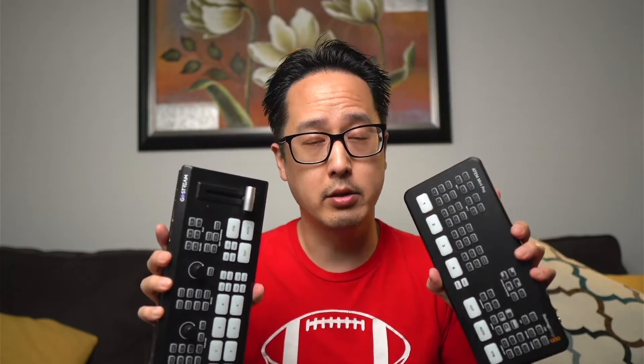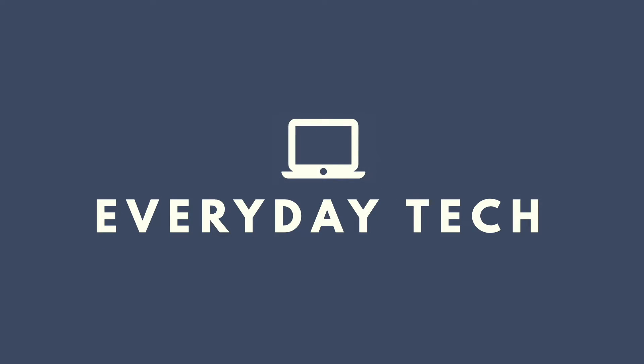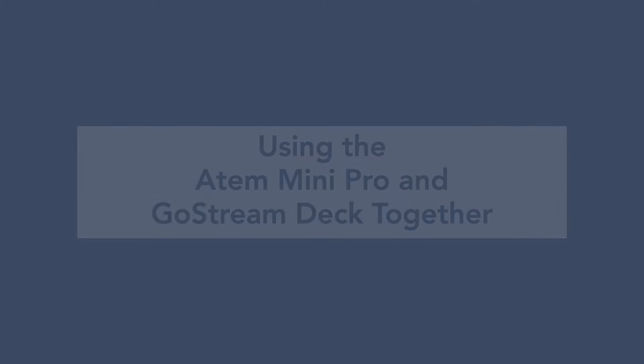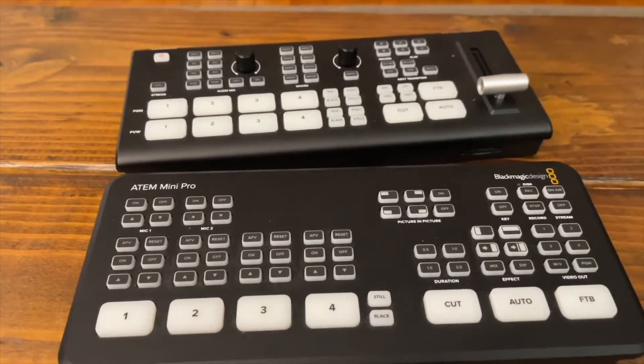This is the Blackmagic ATEM Mini Pro, and this is the OC Ghost Dream Deck. These are direct competitors, but in this video they're going to be companions and work together. We're going to be combining the Blackmagic ATEM Mini Pro and the OC Ghost Dream Deck into one large video switcher, giving us a total of 7 inputs.